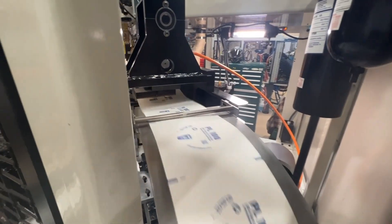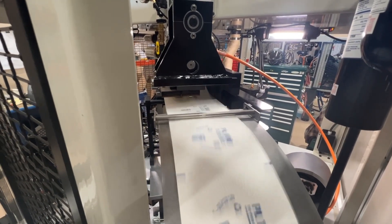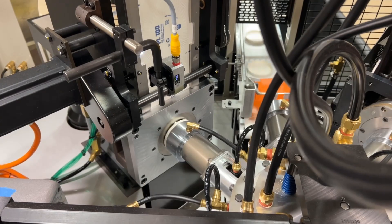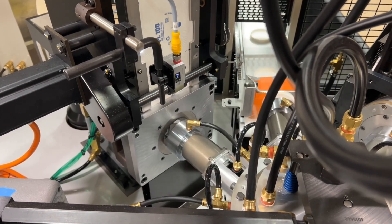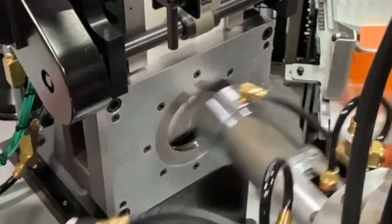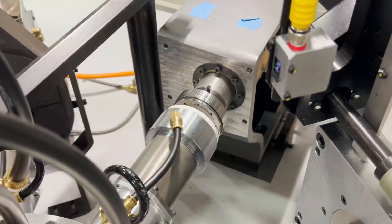An optional hole punching station is available for various applications. We then punch out lid discs using the same punch and draw technology as PMC cup forming machines for bottom stock. Lids can range from 2.5 to 6.5 inches in diameter.